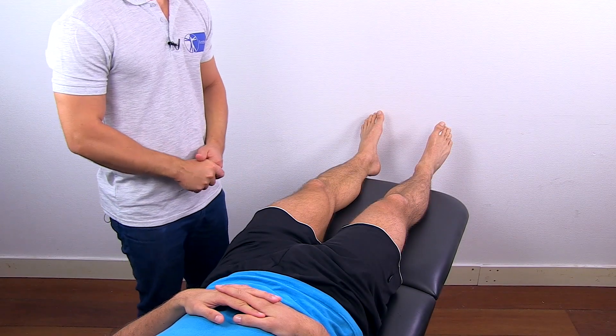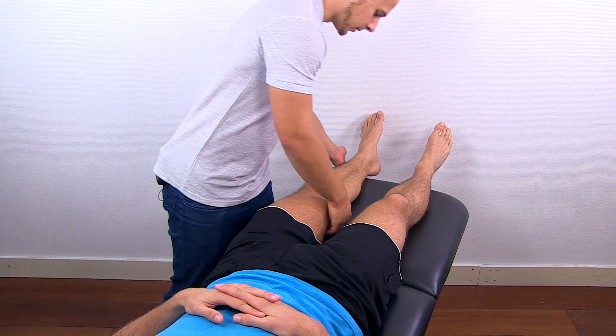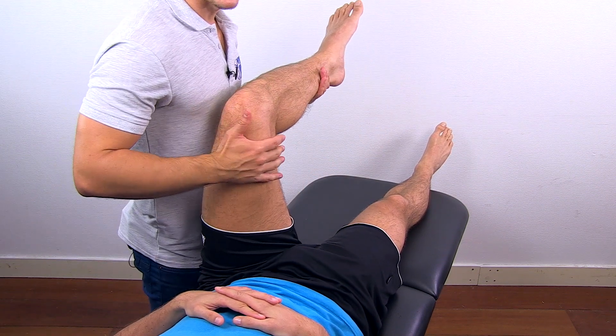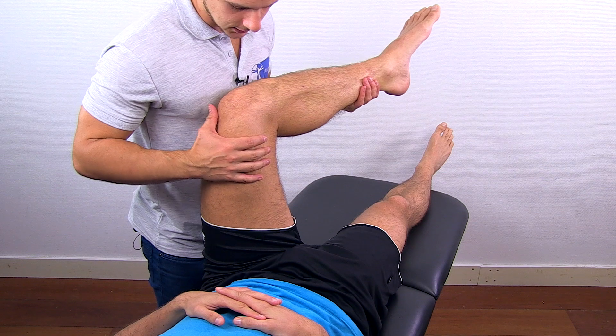To assess external rotation of the hip, grab your patient's leg, flex it to about 90 degrees, and bring the heel inwards as far as possible.